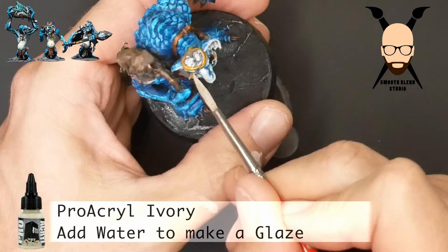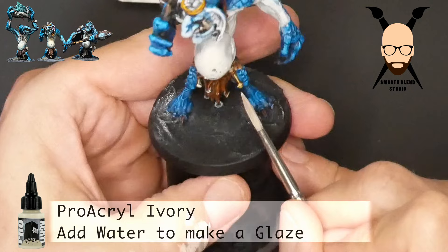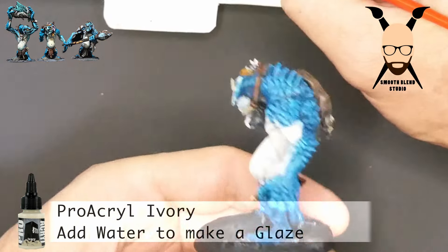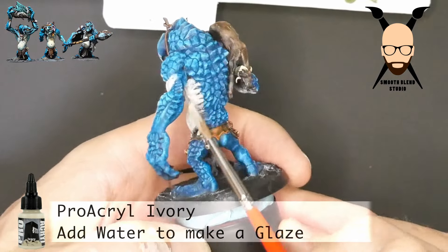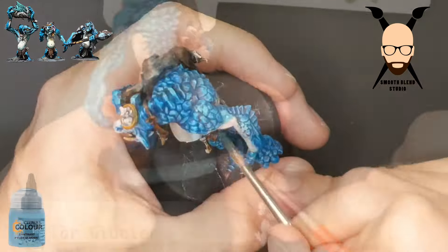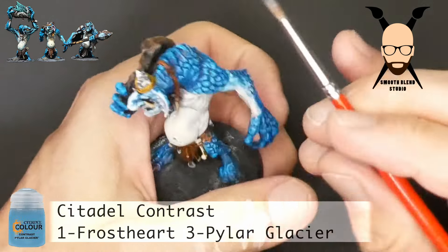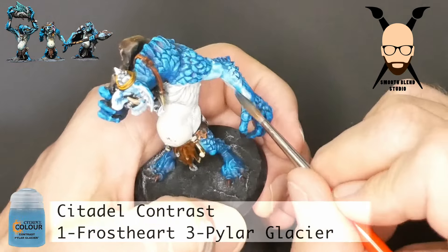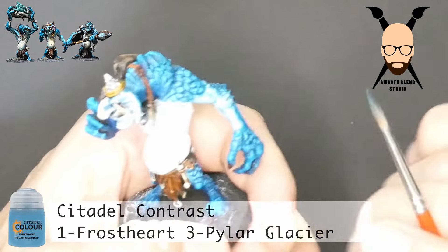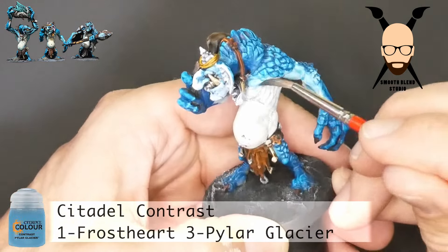While I have the ivory on the brush, I'll do a quick highlight on the bones and teeth — incredible bang for your buck, just a minute of work. Then I'm going over the transition area from the intense blue of the rock scales. Now moving to the next color — a mix of Pilar Glacier contrast paint, which is very thin and not very intense, with a one-to-three ratio of the very intense Frost Heart blue. Just a very small amount of Frost Heart in the mix.